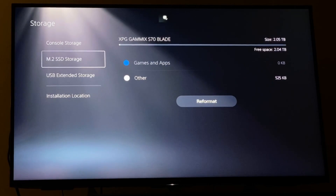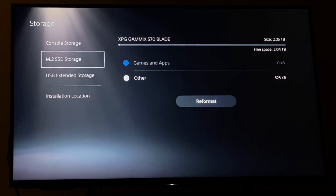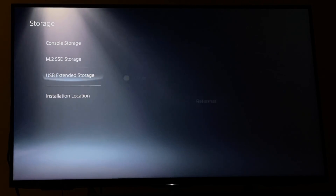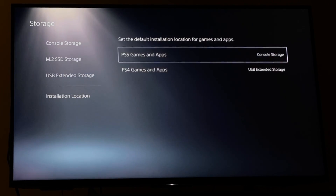You can then scroll further down and choose the default installation location for PS5 and PS4 games, as well as manually move them around if you wish. And that's it — 5 minutes and now we have an extra 2TB to play with.